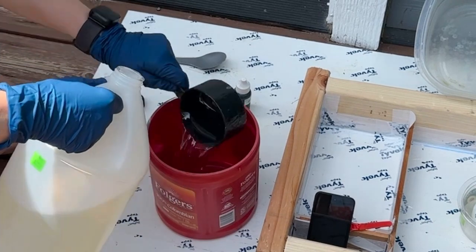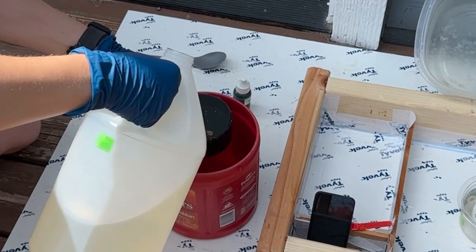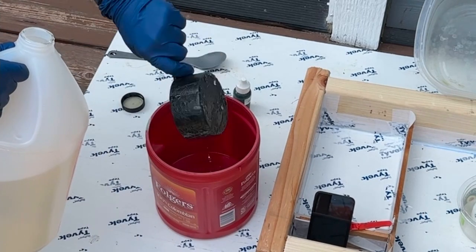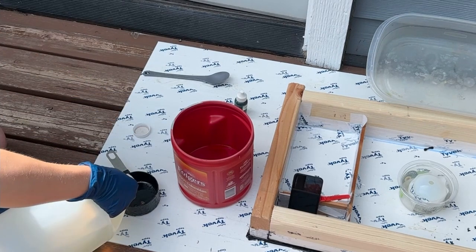I built a slightly oversized mold into a previous project's pour box and sprayed mold release into the bottom. If you are curious, Tyvek tape works so much better than packing tape for lining molds. Time to mix the resin.